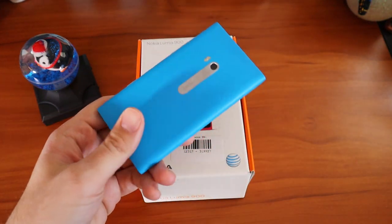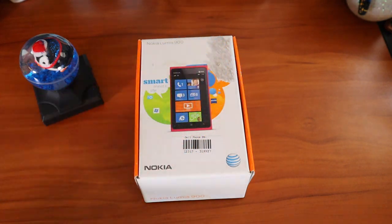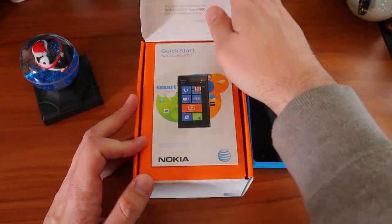The Nokia Lumia 900 in pink. We've got the blue — fantastic color. Look at that, just the richness. And it does show up on camera. It is that vibrant, which is fantastic. I love that Nokia was doing that back in the day. It's a shame you don't really see it anymore.